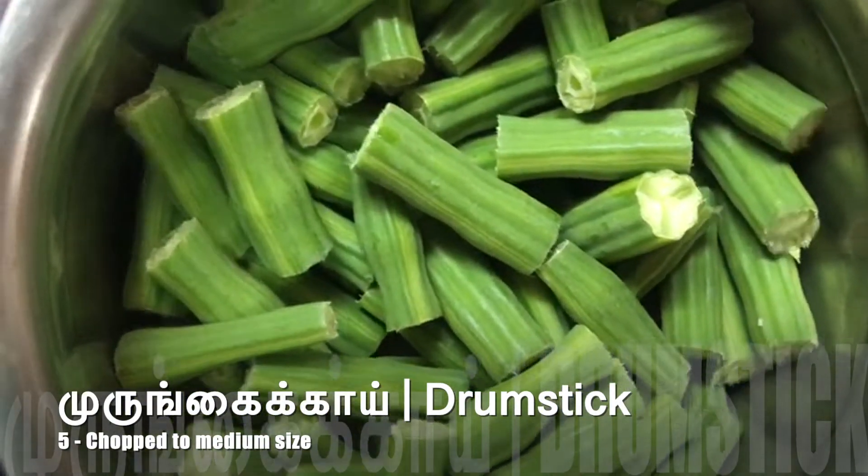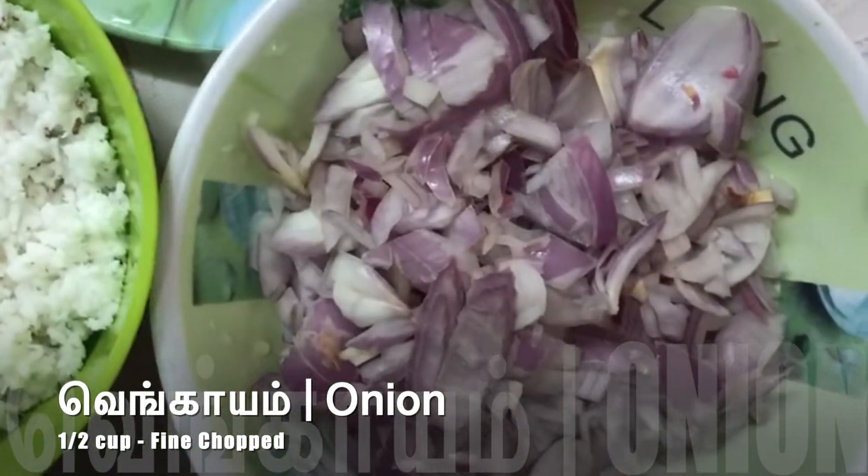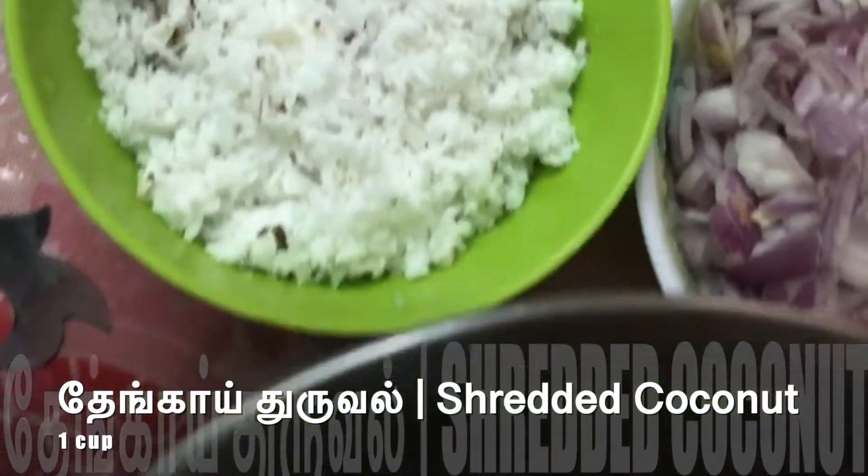Cut and cut and cut. Add a tin and cut a cup. Add 1 cup. I am going to fry it.